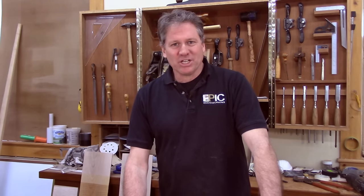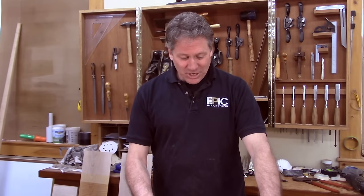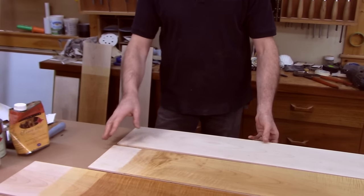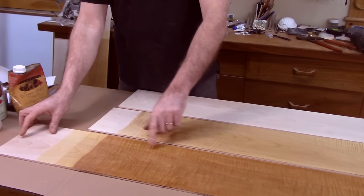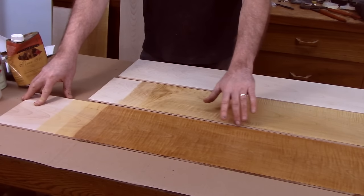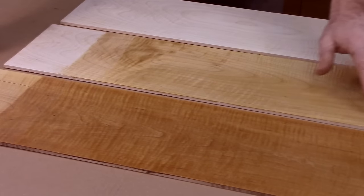Hey, this is Tom at Epic Woodworking. Welcome to the shop. Today I want to talk to you about finishing curly maple. On the bench here, I've got a piece of curly maple unfinished. This one, I've got a couple coats already of an oil varnish. And this is what I'm really excited to show you — an antiquing process where you can create an antique look on your curly maple.